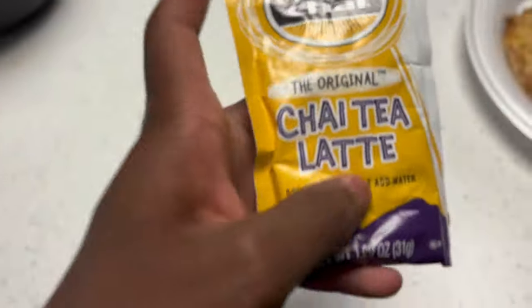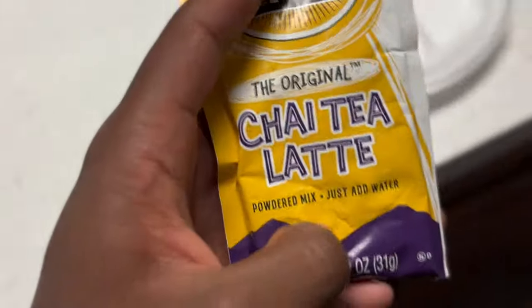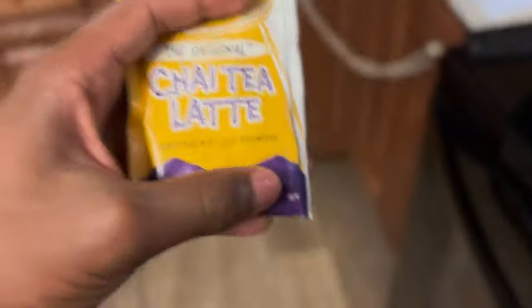I found this in the cabinet. It's called chive tea latte. You already know, I'm about to run it back again to make the milk tea. But we're going to do it different this time.